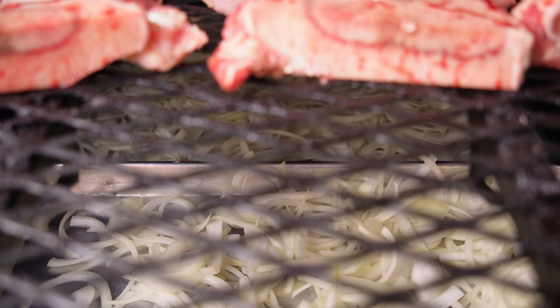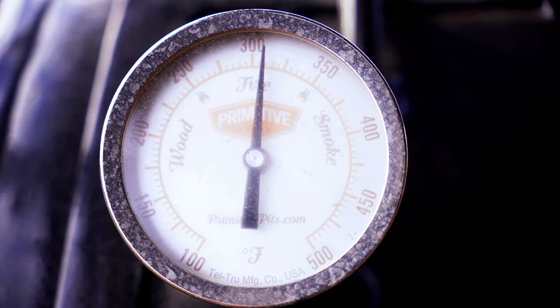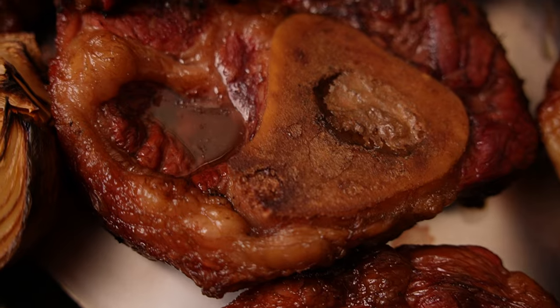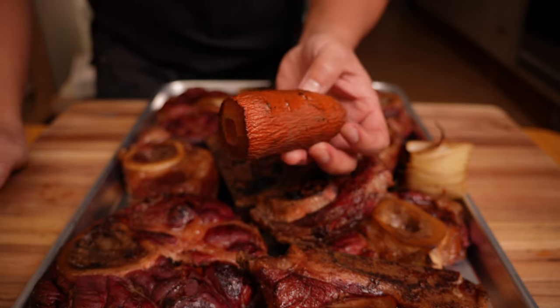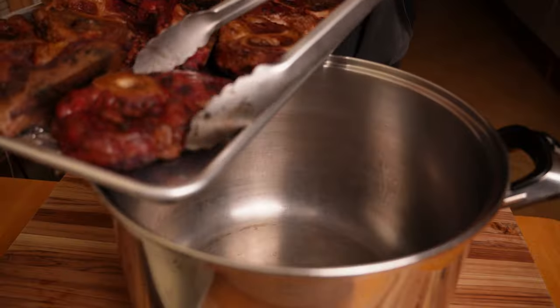Cook at 300 to 325 degrees on the top rack for an hour to an hour and a half, or until you see color development. After about two hours, all the shanks have great color, the fat has started to render, and the smell coming off the shanks just makes you want to salivate. The carrot and onions are like sponges that soak in all the smoke while concentrating flavor from the high temperature cooking.